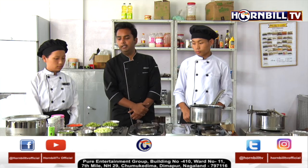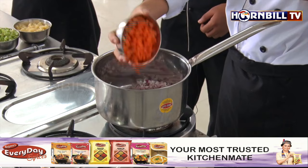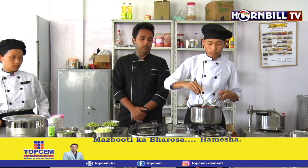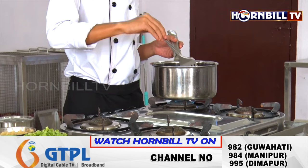Mirepoix is roughly chopped aromatic vegetables. Today we have onion and carrots which we are going to add. Now the oil is nicely heated up, so we are going to add the onion and carrot inside. On a low flame, we are going to sweat the onion and carrot until the oil takes all the flavour from them.